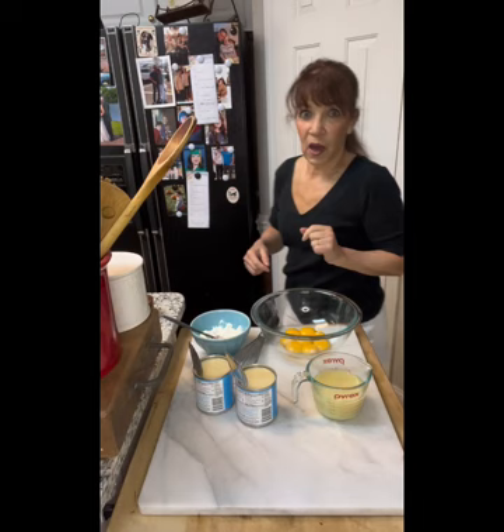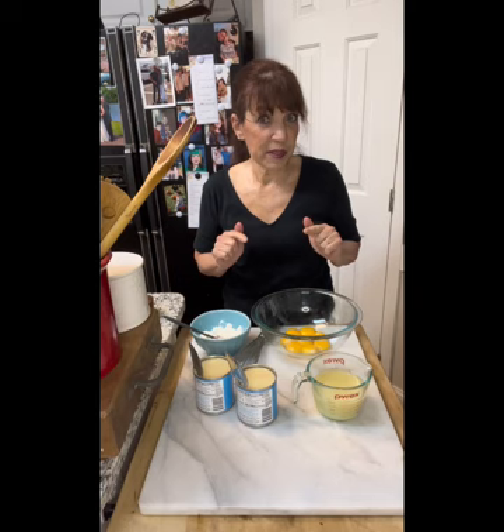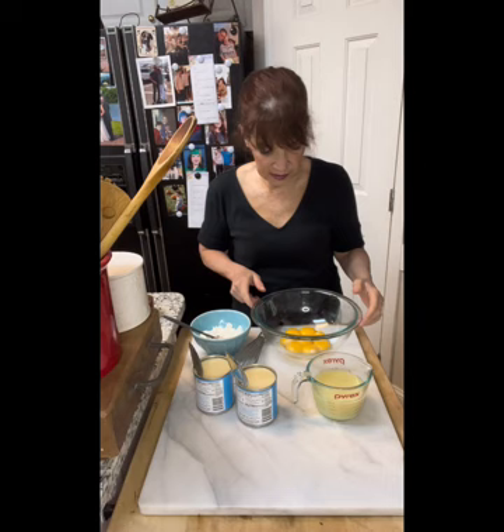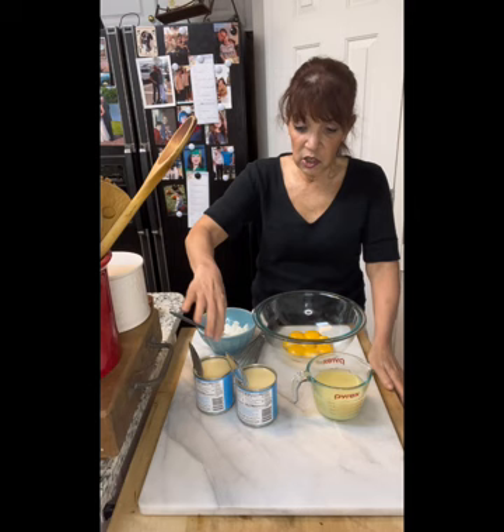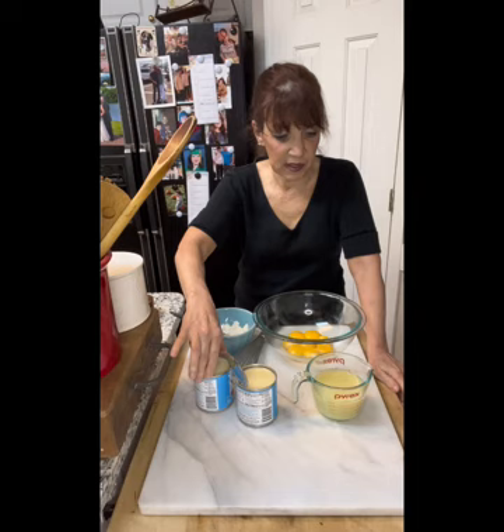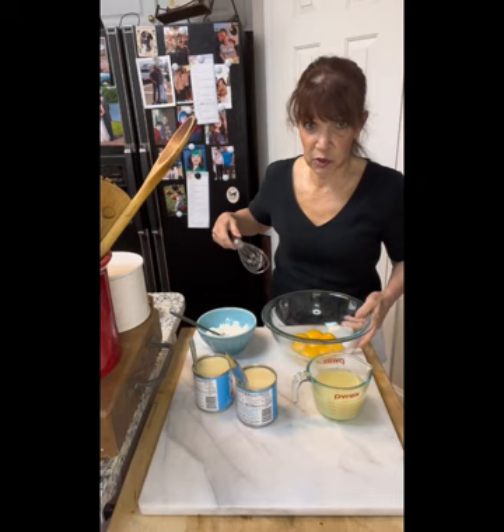While the crust is in the oven, we're getting the baked layer ready. Everything here has to be room temperature — keep that in mind. We have eight egg yolks, a half cup of sour cream (make sure it's room temperature or it will split), two cans of sweetened condensed milk — not evaporated milk — and one cup of your key lime juice. Again, key lime juice, not Key West lime juice.